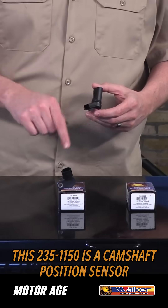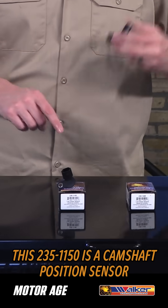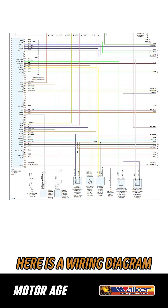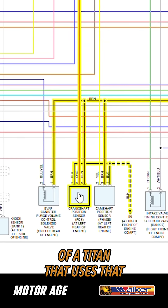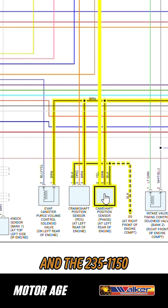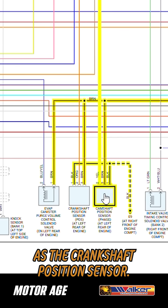Conversely, the 235-1150 is a camshaft position sensor on that Sentra but the crankshaft position sensor on the Titan. Here is a wiring diagram of a Titan that uses the 235-1085 as the camshaft position sensor and the 235-1150 as the crankshaft position sensor.